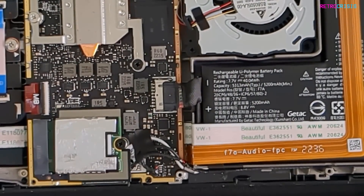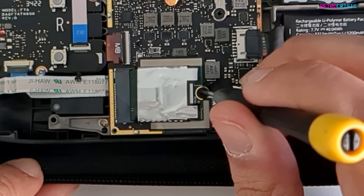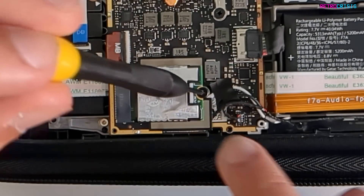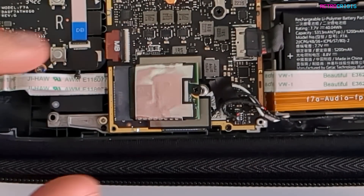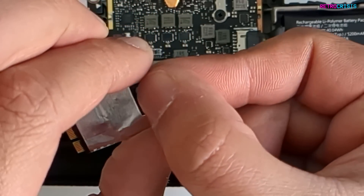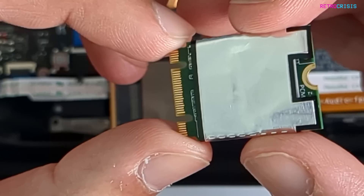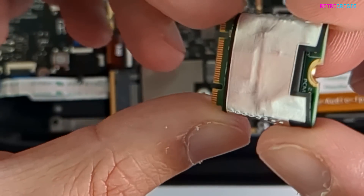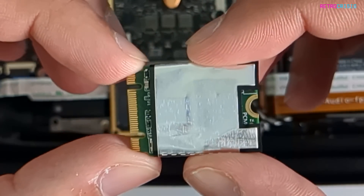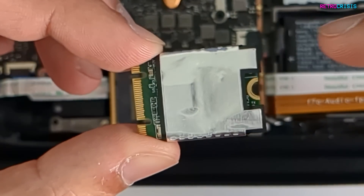Now we can focus on the SSD. Get your screwdriver back and go to this screw right here. There we go — it just pops right up. Gently extract the hard drive and keep that screw safe. You'll notice there's a little jacket around this SSD, like some kind of protective shielding. I'm going to gently take it off and put it onto the new SSD.